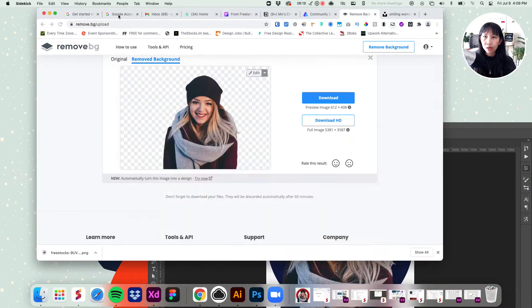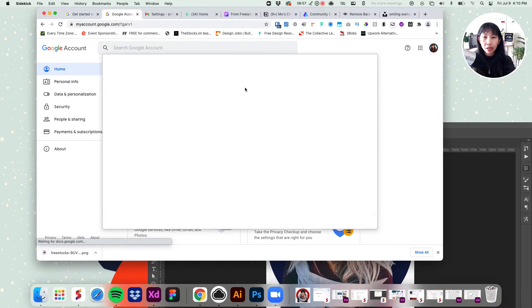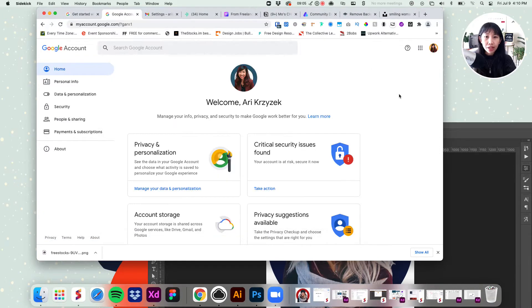Go back to your Google account — go to myaccount.google.com. Hover over your current profile picture, hit the camera button, drop in your new GIF picture, and save it. Mine is already blinking as it should be.